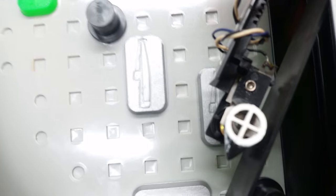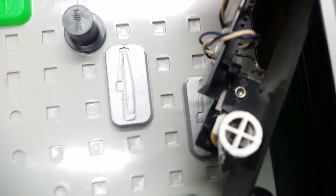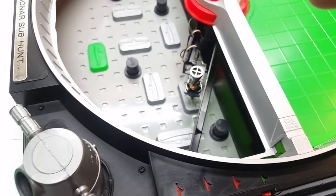That's how the Navy hunts subs, and that's what you do in Mattel's new sonar sub hunt game. Moment of truth — yes, it still works. 55 years old and it still works.